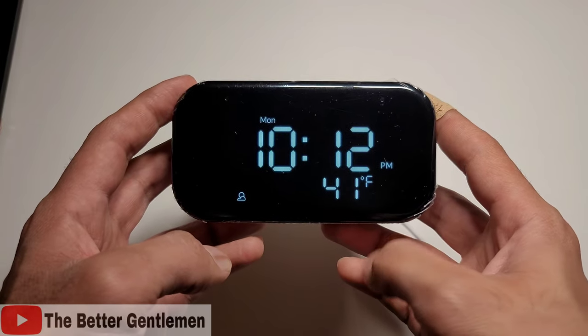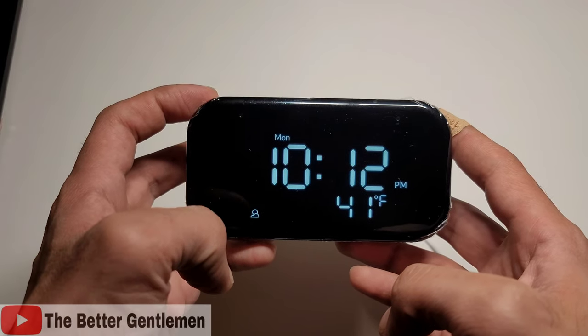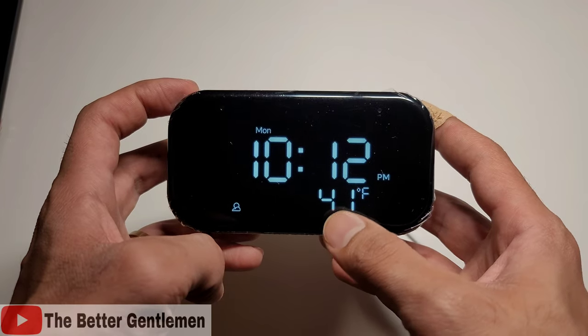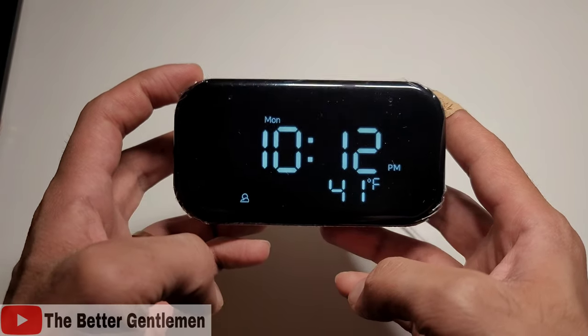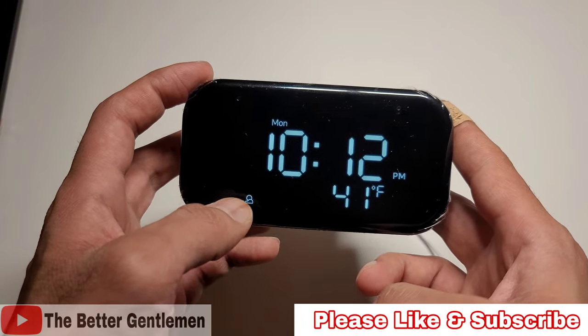So this is going to be our display — you can see it's very simple, very minimalistic. At the top, it tells you the day. Over here we have our time, and down here we have our weather. You can see that this little indicator at the bottom will let you know what type of weather it is outside — so whether it's raining, if it's sunny, if it's cloudy, it'll tell you right here.